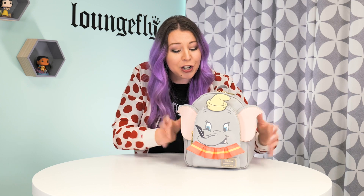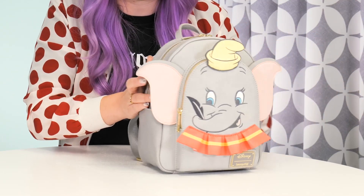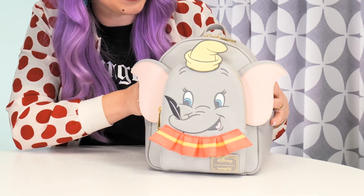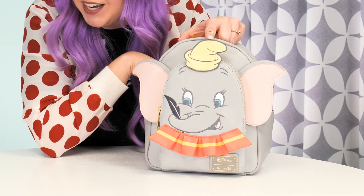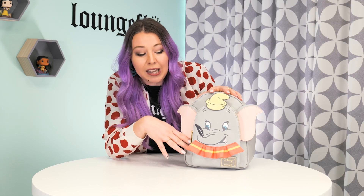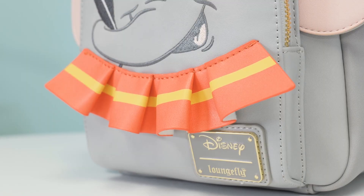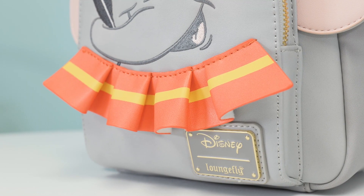Just like our Wreck-It Ralph backpack, we wanted to put as much of Dumbo as possible into this bag, starting with these oversized ears — so big, just like Dumbo, they had to go off the bag. He's topped off with a 3D applique of his hat, and we changed the design of the front pocket so we can fit more of his face on here, just looking so cute.